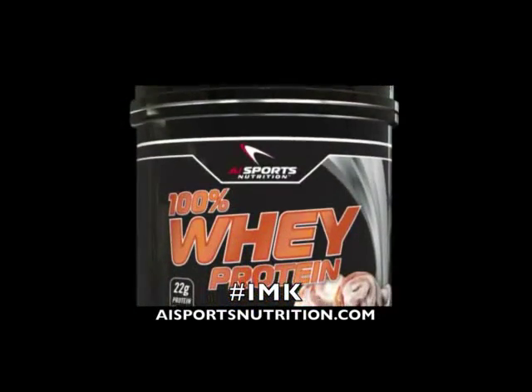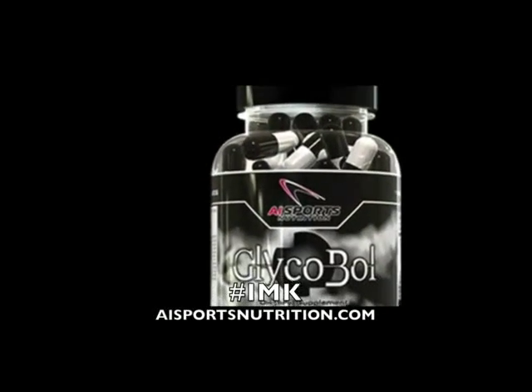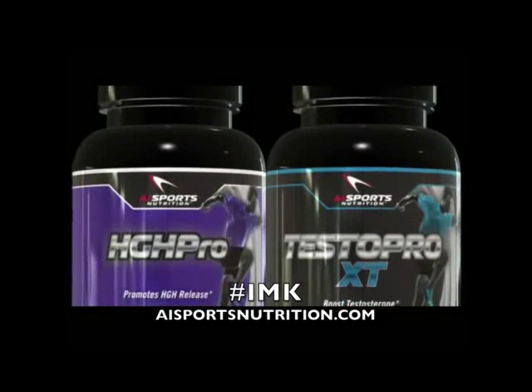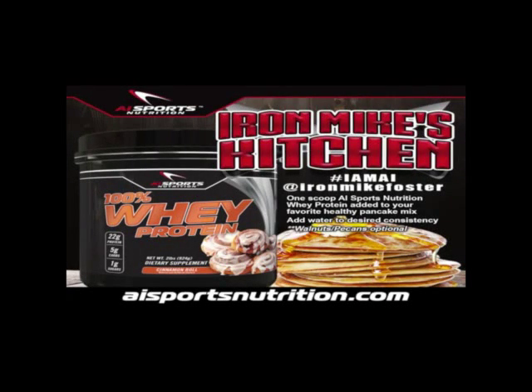To be entered in our weekly giveaway, simply give this video an iron like, share the video, and subscribe to our YouTube channel. Thanks for watching and see you here every Thursday with AI Sports Nutrition's Iron Mike's Kitchen.